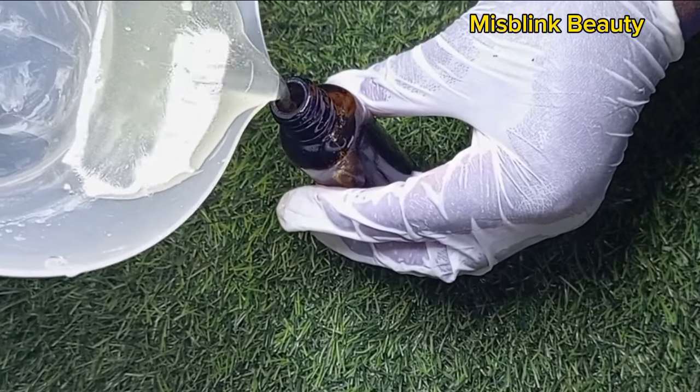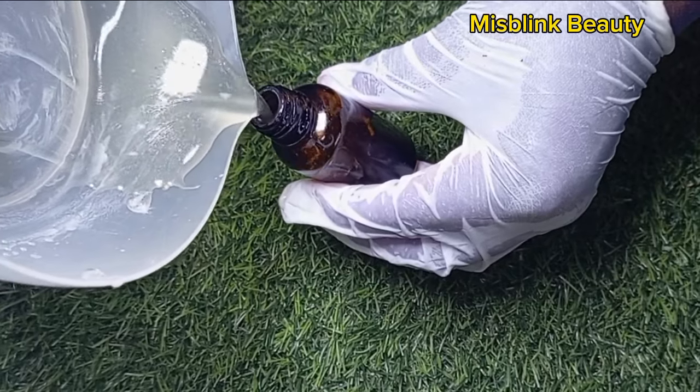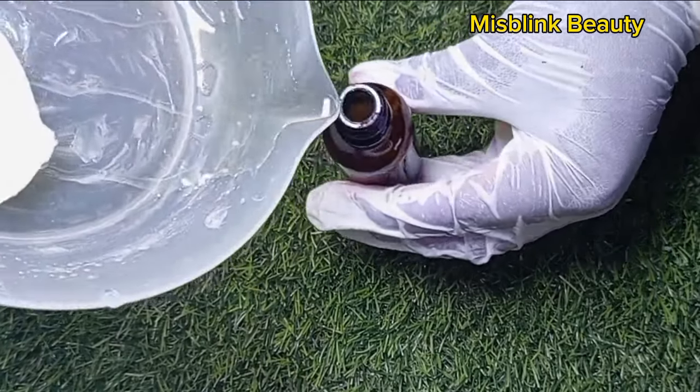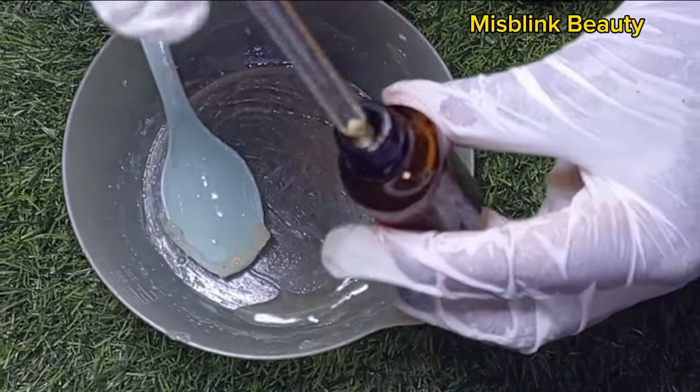You really need to try out this serum. If you're suffering from wrinkles, acne, dark spots, or discolorations, then this is what you need. This will brighten and glow your face. It's going to give you that uniform skin you've always desired.